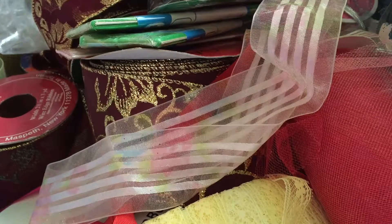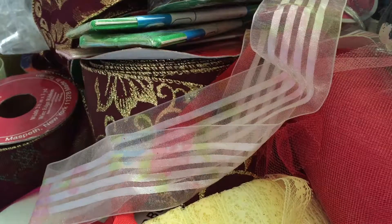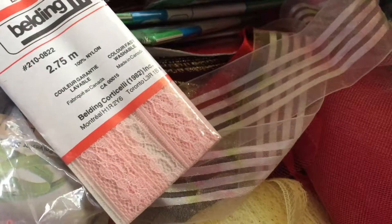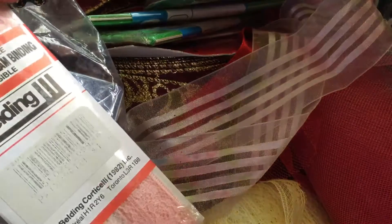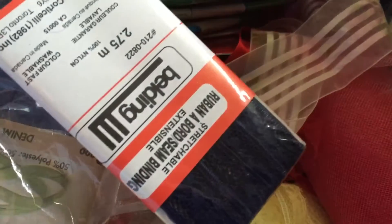The last two bags were mostly bias tapes, but there's this black and gold rickrack in there which I thought was kind of cool. This one is stretchable — it says seam binding but looks like lace. There was also this lace, it's kind of a navy color. And these are two seam bindings as well — one's green and one's yellow.